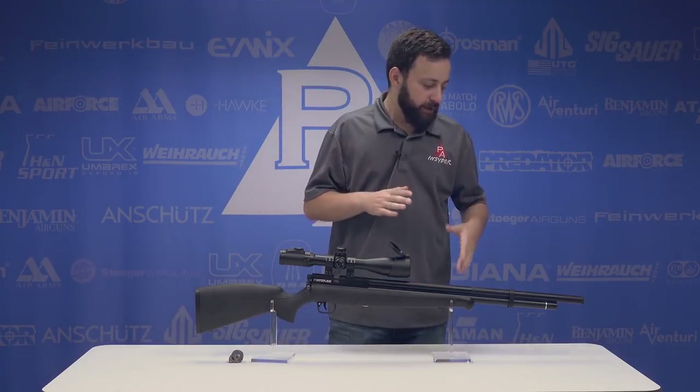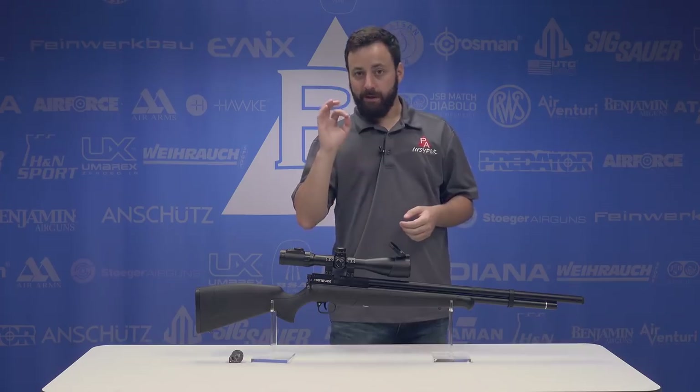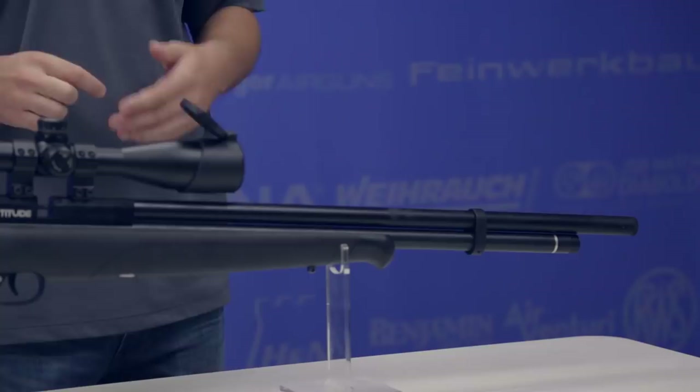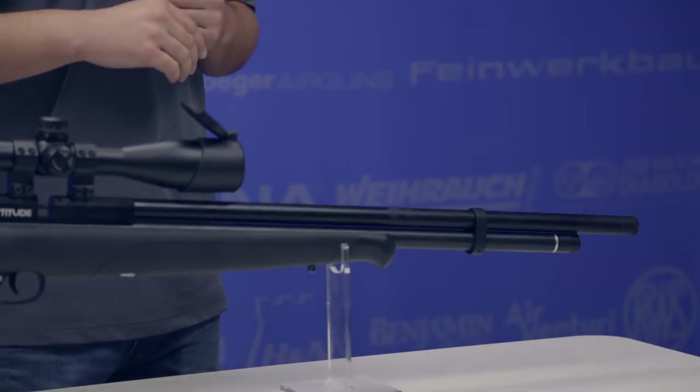Starting at the front of the gun, we have a fully shrouded barrel. That is going to mean very, very quiet shooting for those of you in the backyard, or if you want the quietest pest gun out there. This is definitely going to be in that contender race to be one of the quietest.